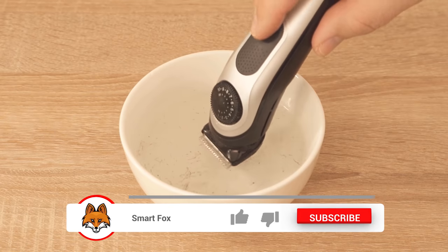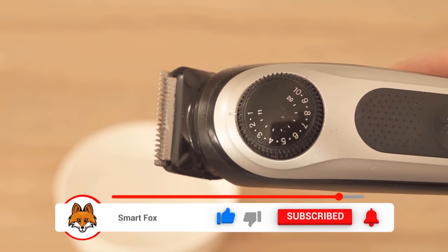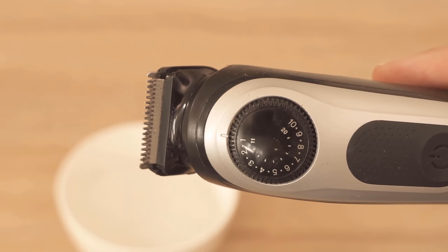After that, you only have to wipe the razor once and it is completely clean and free of hair. Would you have thought that it is so easy to clean the razor?